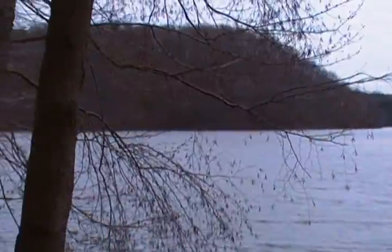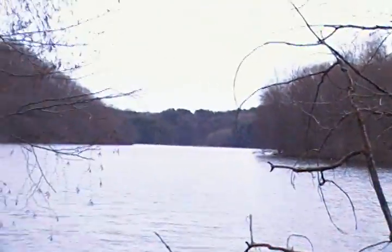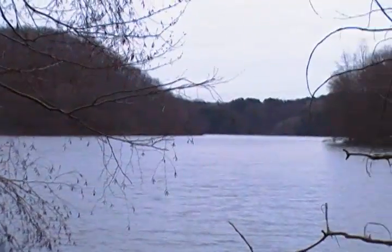One thing we had yesterday, Dave, was the wind. Today they mentioned wind but yesterday they didn't mention any — yeah, it's a little bit of a breeze today. It's about 50 degrees out. We'll see what the water temperature is when we get out there.